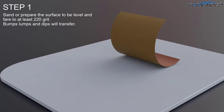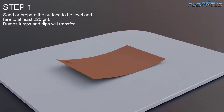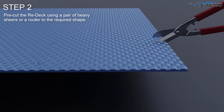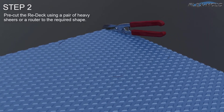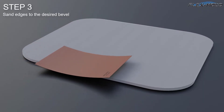Step 1: Sand or prepare the surface to be level and fair to at least 220 grit. Bumps, lumps, and dips will transfer. Step 2: Pre-cut the Redec using a pair of heavy shears or a router to the required shape.